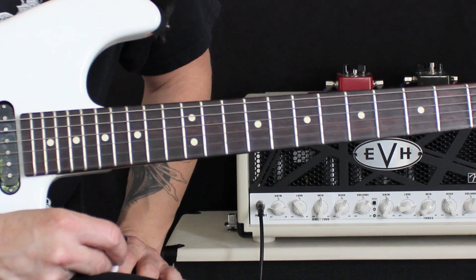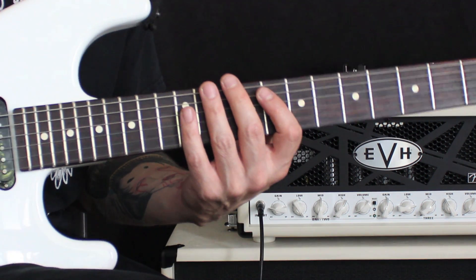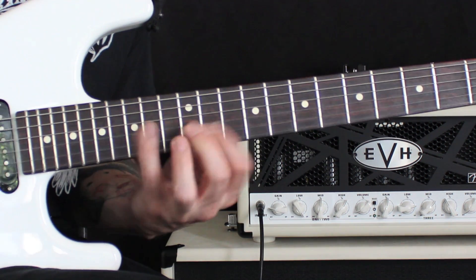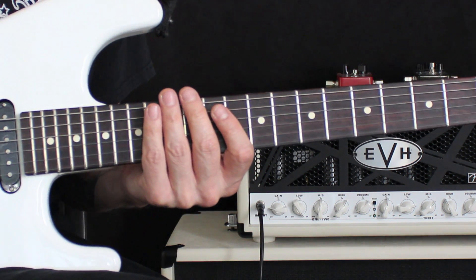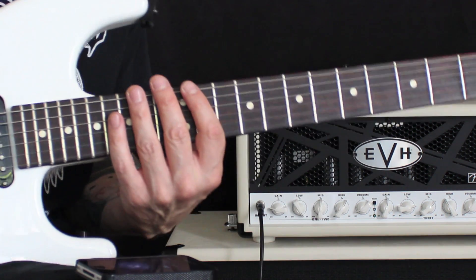Basically what I'm doing is just playing each string twice, except for the high E string. When I speed that up without a metronome it feels good — I like it, but I like to be able to push myself and maybe have a pulse to help me along.